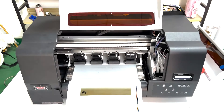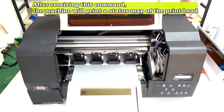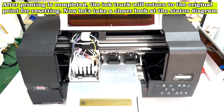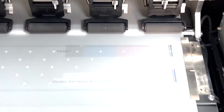After cleaning the print head, we will print the nozzle status diagram. Press the test button on the control panel to proceed. After receiving this command, the machine will print a status map of the print head. After printing is completed, the ink truck will return to the original point for resetting. Now let's take a closer look at the status diagram.